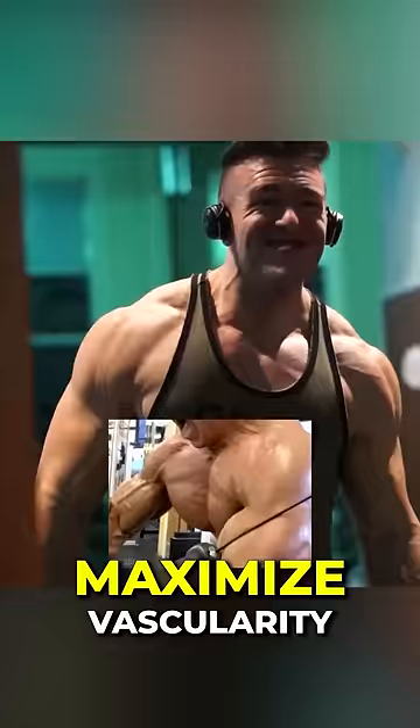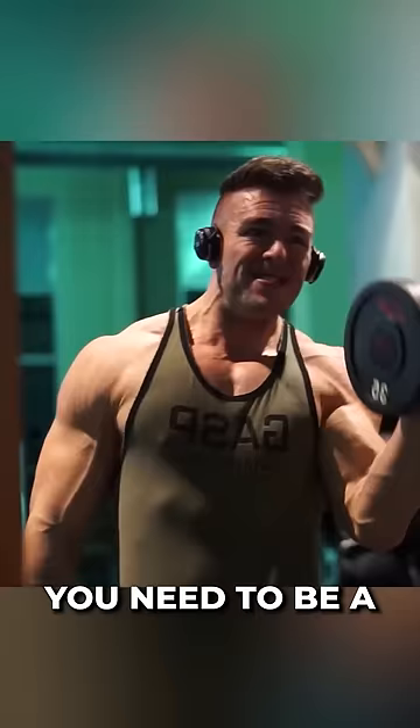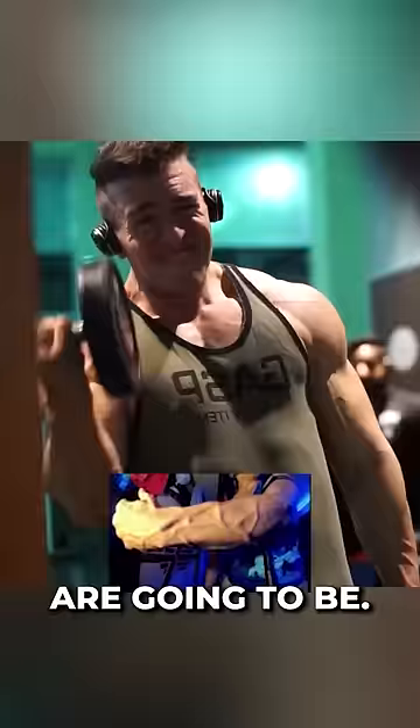How to maximize vascularity. One: body fat. You need to be at a low body fat. The lower your body fat is, the closer to the surface and visible your veins are going to be.